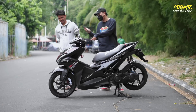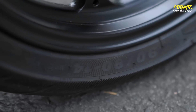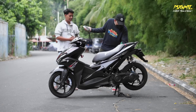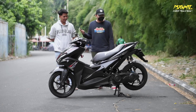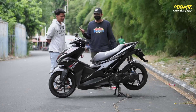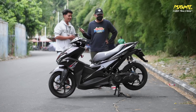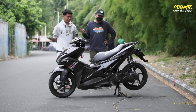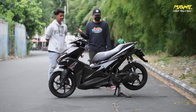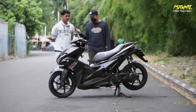Kita turun ke bawah, dari velak dulu. Pakai velak V&D. Ban depan belakang Maxis Diamond. Kaliper pakai RCB yang silver - dulu langka, sekarang sudah merajalela. Selang rem TDR. Piringan pakai Scarlet. Sparkboard depan sudah di carbon kevlar.